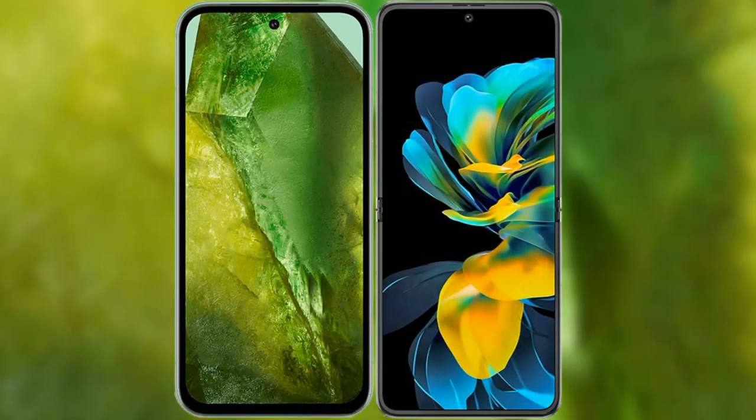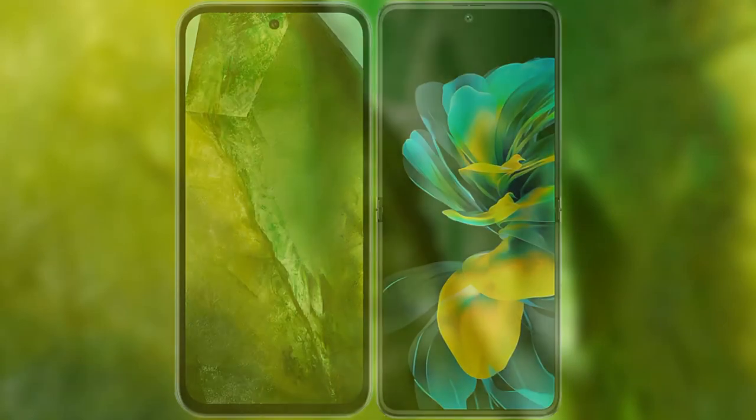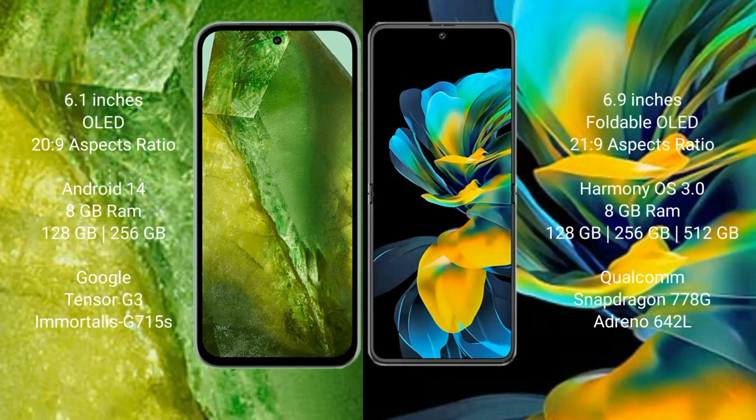I will compare the new Google Pixel 8a with the Huawei Pocket S. The Google Pixel 8a comes with a 6.1-inch OLED display and Snapdragon 20s chipset. The Pocket S comes with a 6.9-inch foldable OLED display and Snapdragon 21s chipset. The Google Pixel 8a runs on Android 14, while the Huawei Pocket S runs on HarmonyOS.